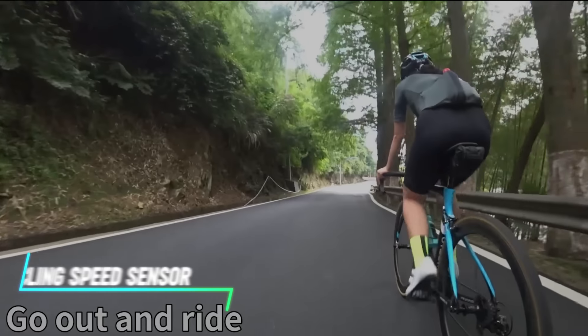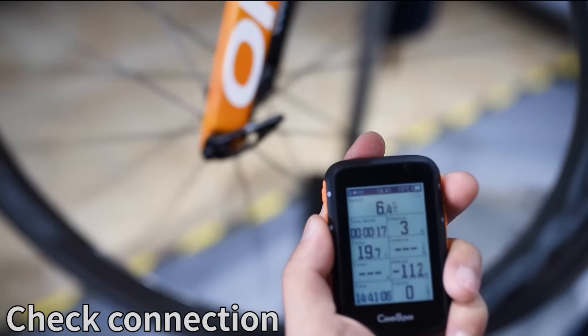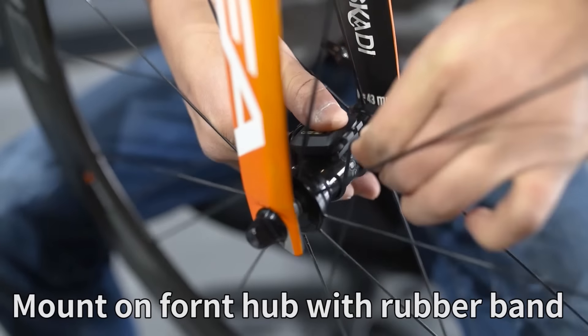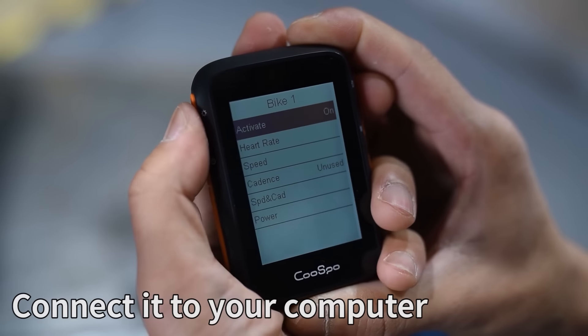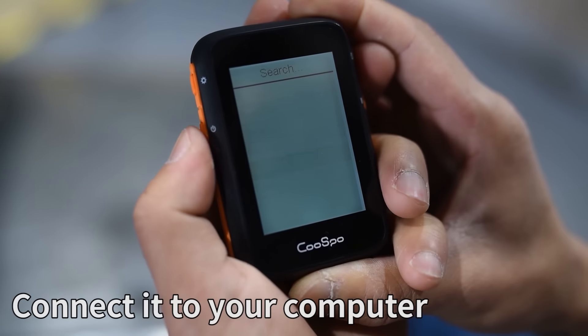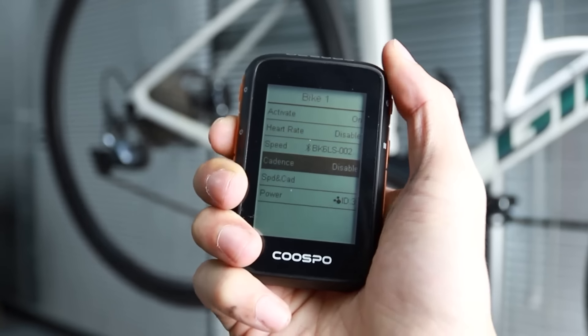This speed sensor can help you track your bike's speed accurately. It attaches to your bike's wheel hub or fork and measures your speed based on wheel rotations. The sensor wirelessly transmits data to a cycling computer or smartphone app via Bluetooth, allowing you to monitor your speed in real-time and track your performance over time.